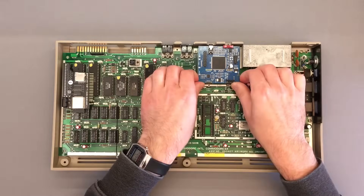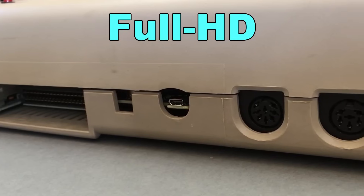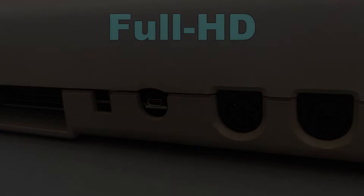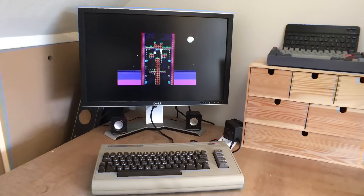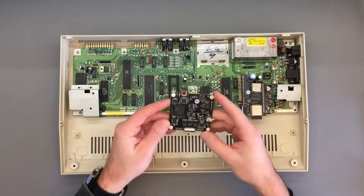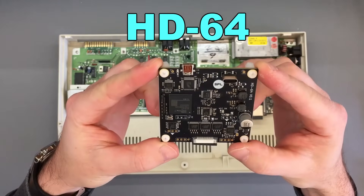After realizing that this was the only way to get a sharp video signal out of the Commodore 64, I decided to do something similar but step up the game by upscaling the digital video to 1080p resolution and outputting it through HDMI, together with digitized audio coming from the SID audio chip. And thus, after almost a year of hard work, I finally completed the development of the HD64 — the definitive HDMI solution for the Commodore 64.